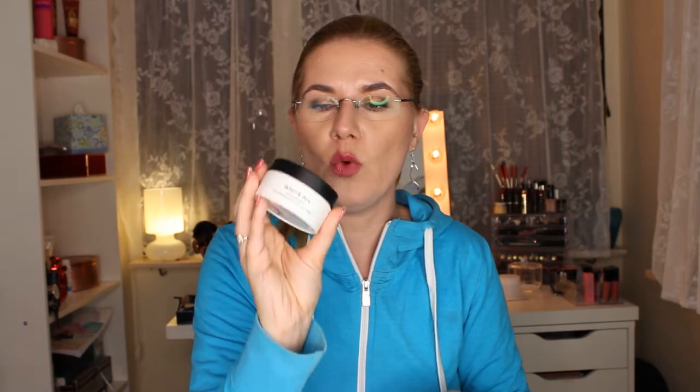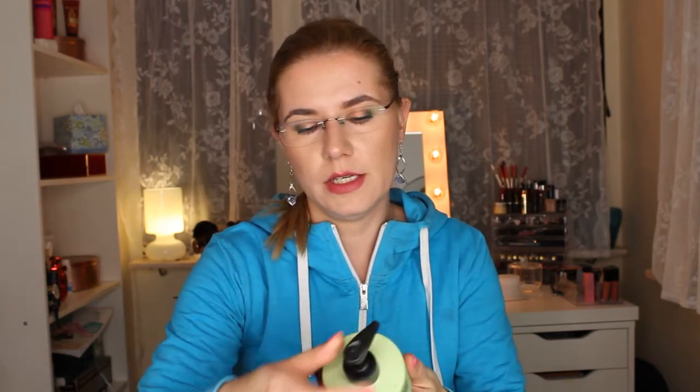I also got a coupon for 20% off Maria Nila products. So to summarize: I got two shades of color refresh — Pearl Silver and White Mix — the Heat Spray Cream, the Repair Living Cream, and the Heal Shampoo and Conditioner. I'm very happy with all the products because I love Maria Nila. I'll leave their site down below so you can check it out. I hope you enjoyed this video — give it a thumbs up, subscribe if you haven't, and see you in my next video!